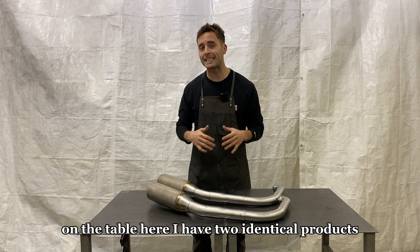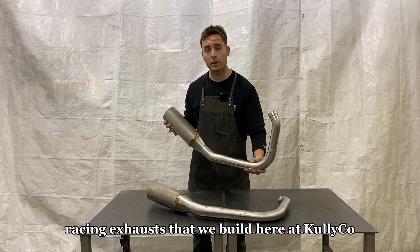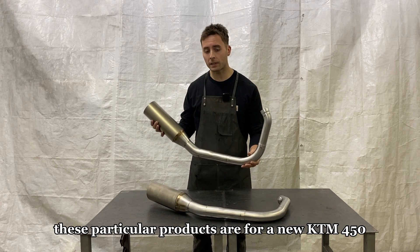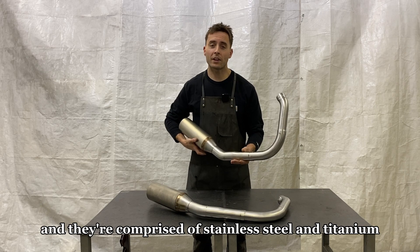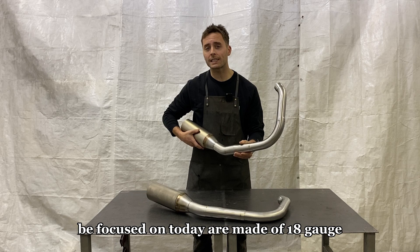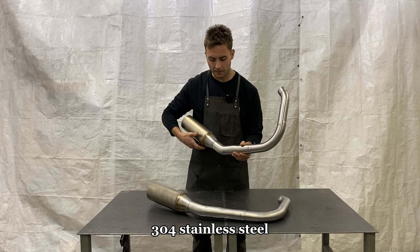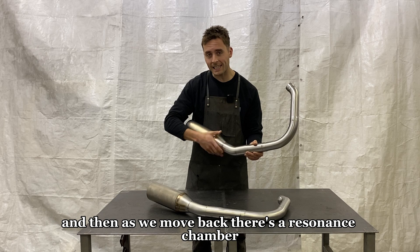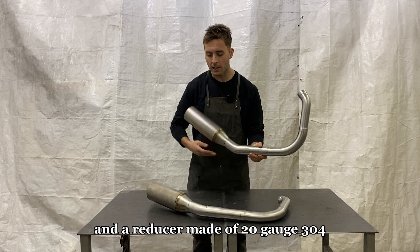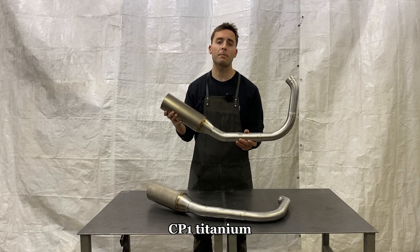On the table here I have two identical products. These are motorcycle racing exhausts that we build here at Cullico. These particular products are for a new KTM 450 and they're comprised of stainless steel and titanium. The header sections we're going to be focused on today are made of 18 gauge 304 stainless steel. As we move back, there's a resonance chamber and a reducer made of 20 gauge 304, and then the muffler canister area is 18 gauge CP1 titanium.